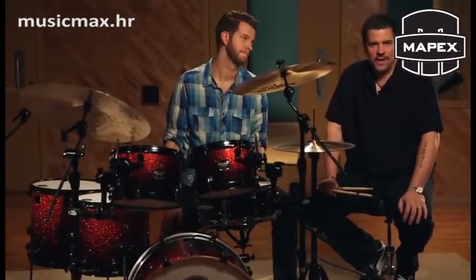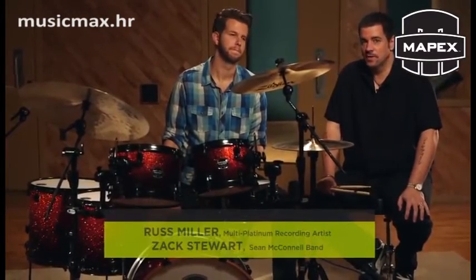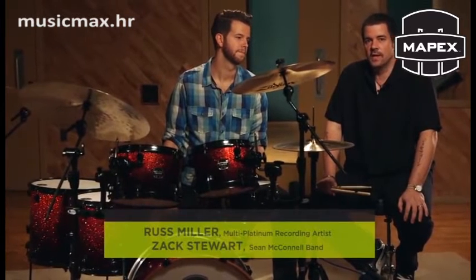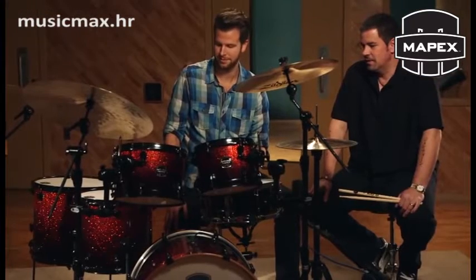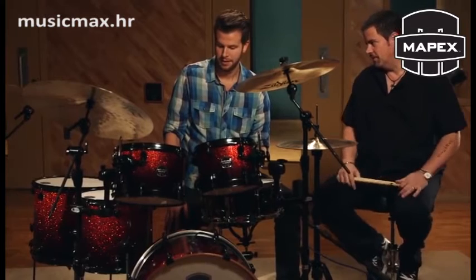Hey guys, Russ Miller here and I'm sitting with Zach Stewart from Sean McConnell's band. Zach has seen the Armory kit for the very first time. Good to see you. And you just had a chance to play these things. It's a pretty smokin' little kit, right? What do you think of it?